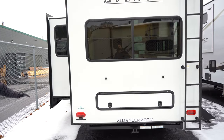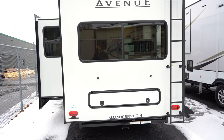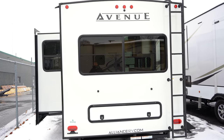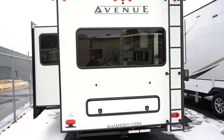One nice thing about the Alliance product is it's customer-driven. Before this company started about six or seven years ago, they polled 3,500 campers on what they would like in a fifth wheel. A lot of the features you'll see in here were due to what campers wanted.